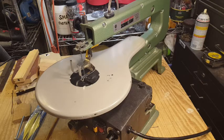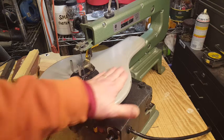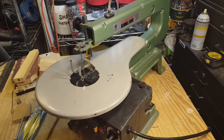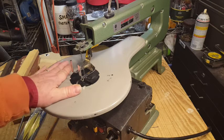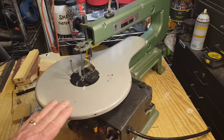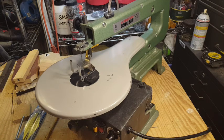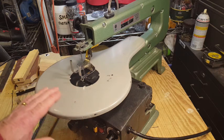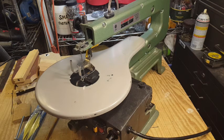You may have noticed this scroll saw has some blemishes and paint damage to the tabletop — that's because I bought it used from a gentleman who didn't need it anymore. The saw brand new sells for about $130 at Harbor Freight, and you might find it on special for $99. I picked this one up for $40 used, so they can be had very inexpensively.